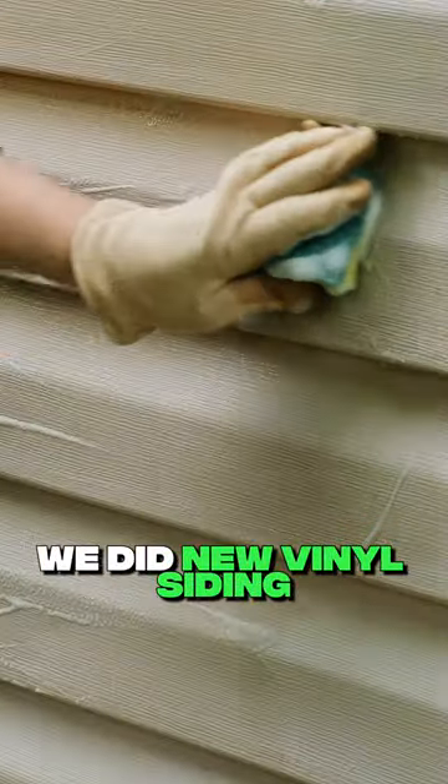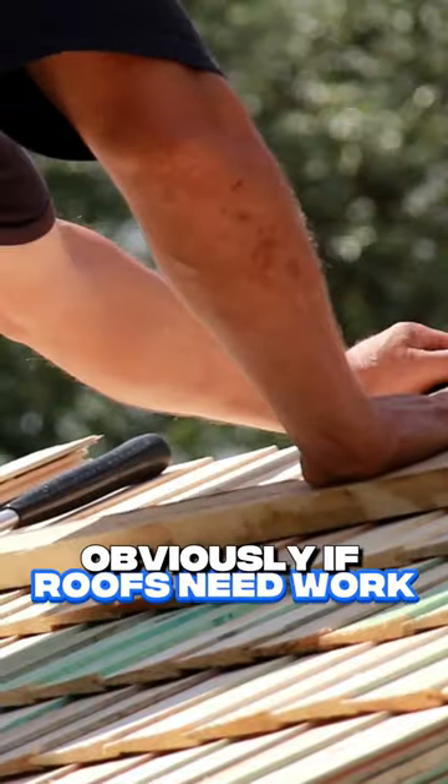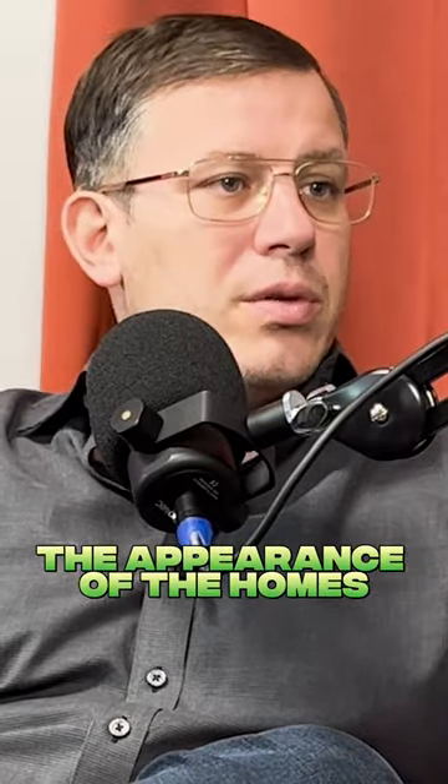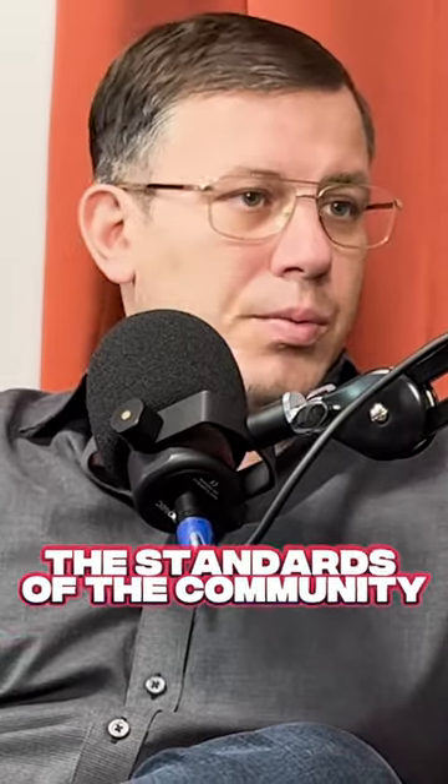Some of the homes we did new vinyl siding on. Obviously, if roofs need work, you need to do the roofs. New skirting — a lot of this skirting out there has got holes in it. You've got to clean up the exterior of these homes. New stairs. You've got to clean up the appearance of the homes if you're going to lift the standards of the community.